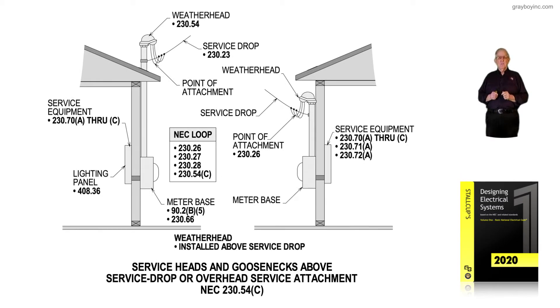This illustration deals with service heads and goose necks above the service drop, or the overhead service at the attachment area, in accordance with NEC 230.54C.